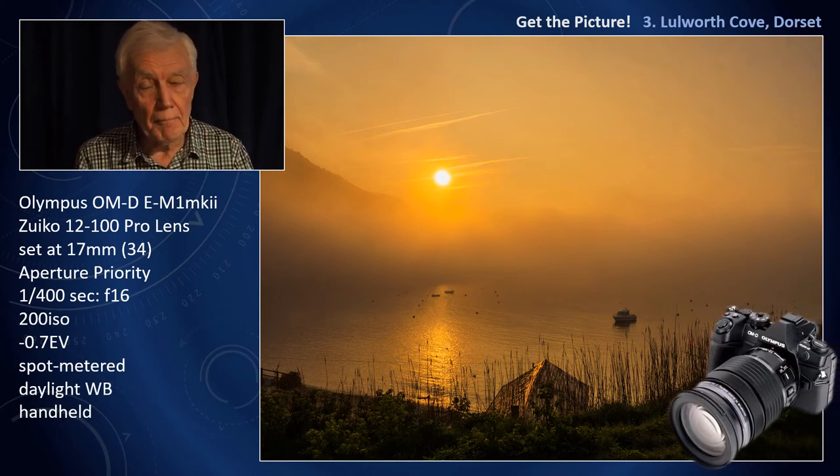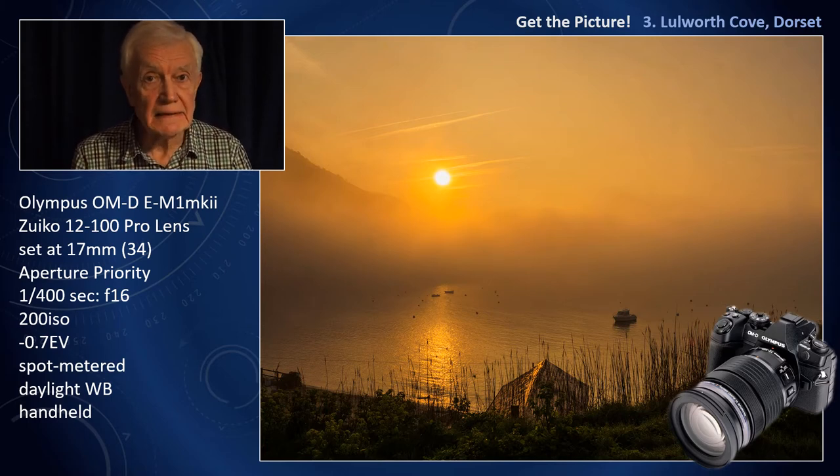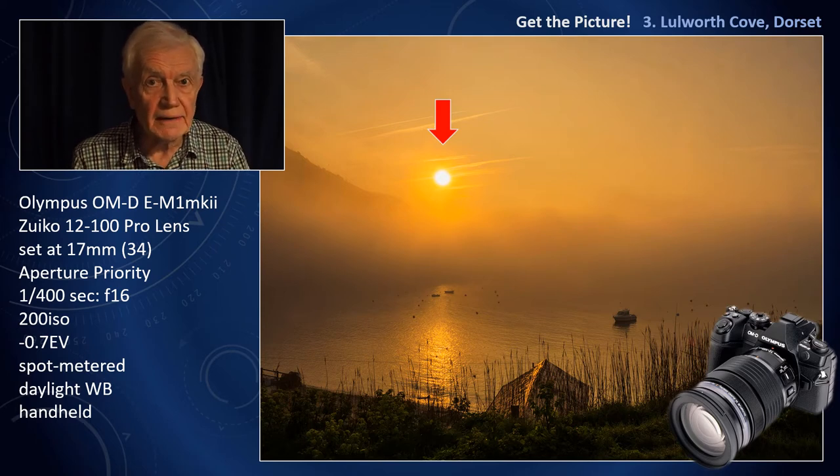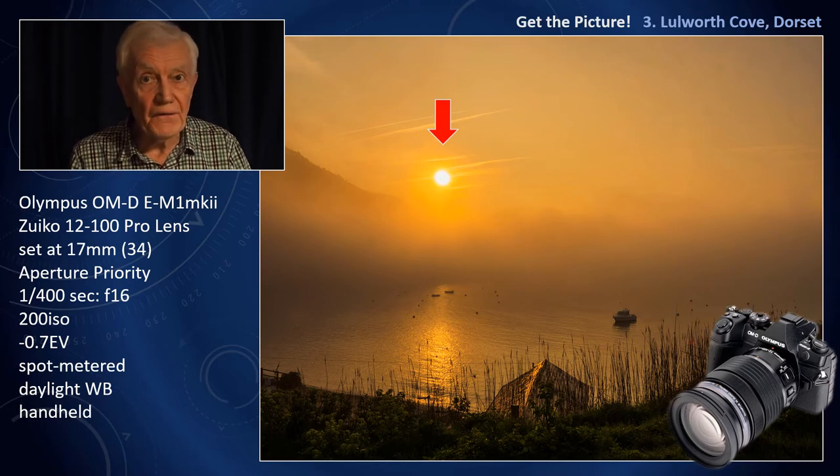There are three important facts. First of all, I underexpose by two thirds of a stop — see the EV minus 0.7. Secondly, I spot meter; here's the arrow where I spot metered from, and an electronic finder will give you better guidance on how to do this. And thirdly, I stop down — I use a small aperture, f16, using aperture priority.